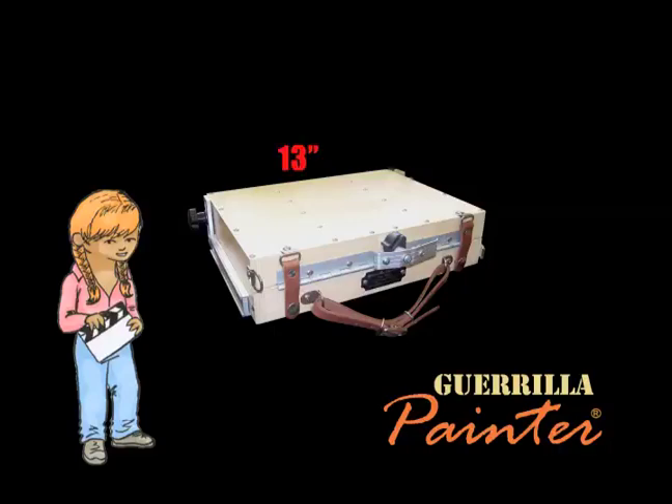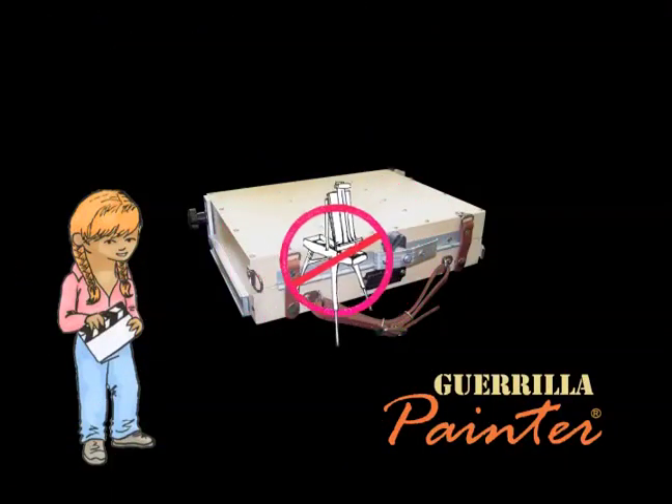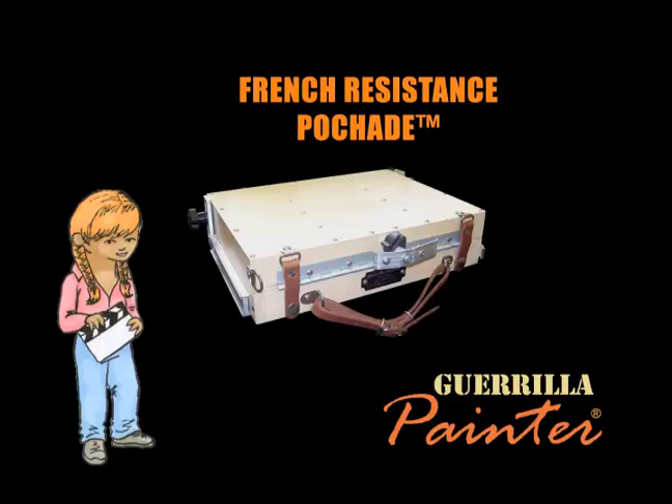This box is 13 inches long, 10 inches deep, and 3 inches high. It fits in almost any backpack. So there you go — what could be easier than that? It's time to say goodbye to your French easel forever and say hello to the Gorilla Painter French Resistance Pachat. This is Alicia, and until next time, happy painting!